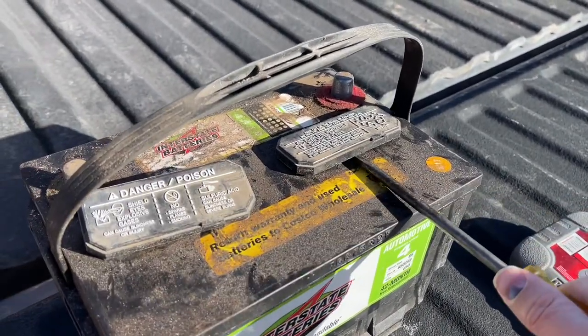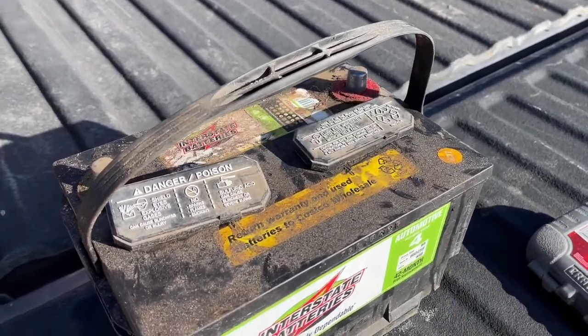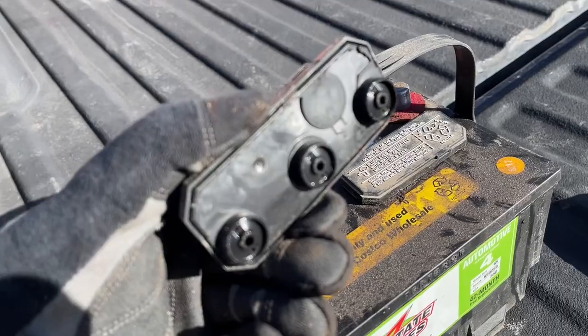We're just going to pop these caps off to show you what they look like. Make sure you have eye protection and full protection on, because this is battery acid — it can explode and it can splash.